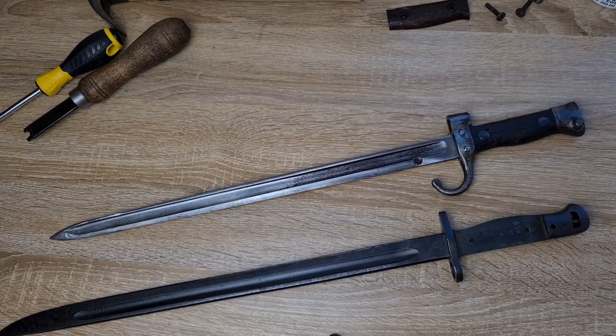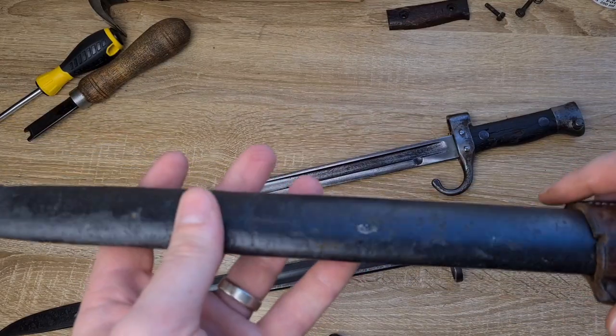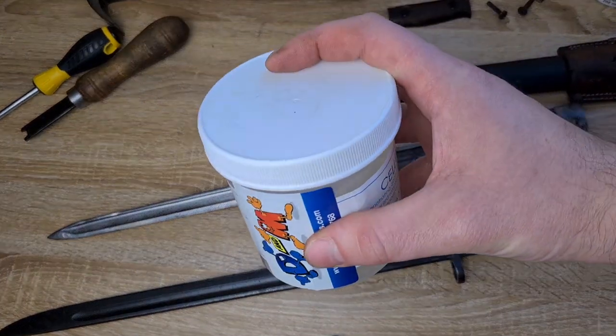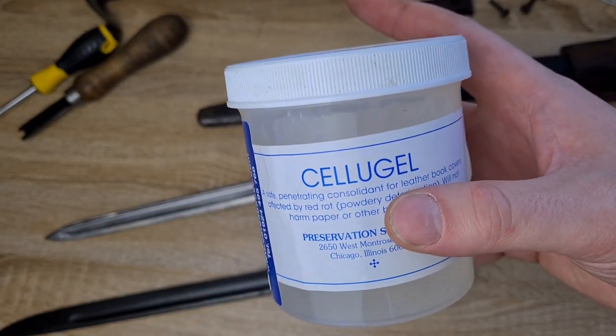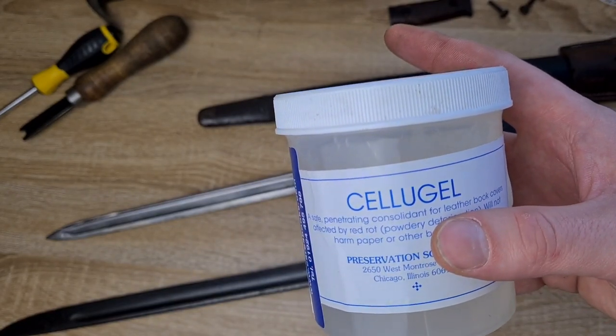And finally, leather. For leather I generally apply cellulose gel. This stuff stops red rot in leather and preserves it — it provides a layer of protection on the outside and traps any moisture inside. You want a little bit of moisture inside your leather because it's essentially skin; you don't want it to dry out and crack.